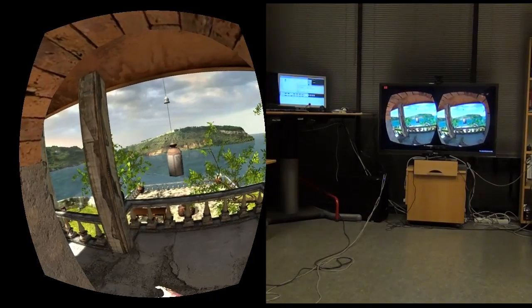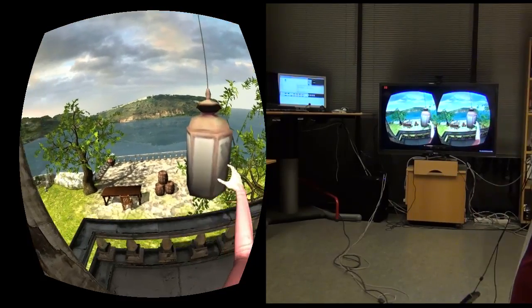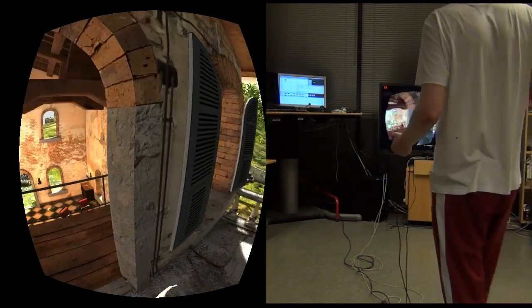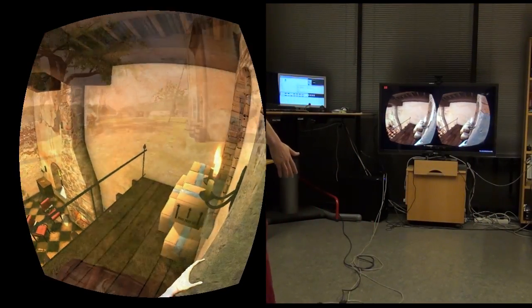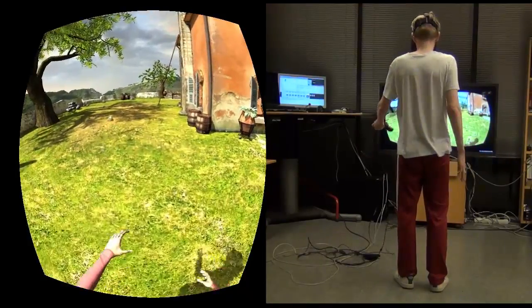Kinect has a nice range for you to take a few steps to move around. This range is limited, however, and when you need to go further by walking or running, just use a wireless game controller like you would in any ordinary game.